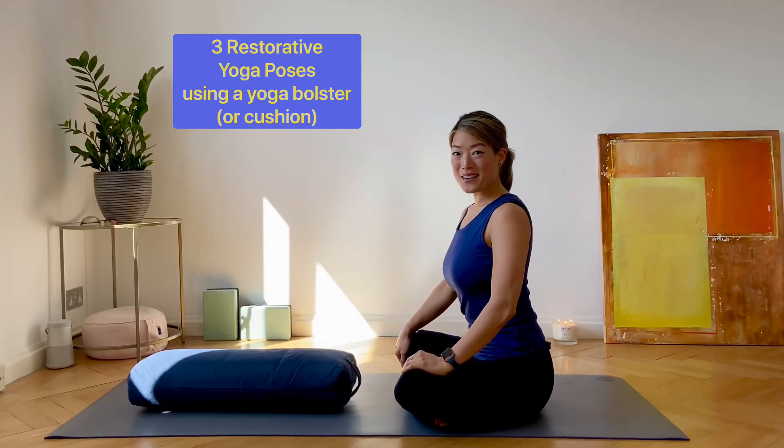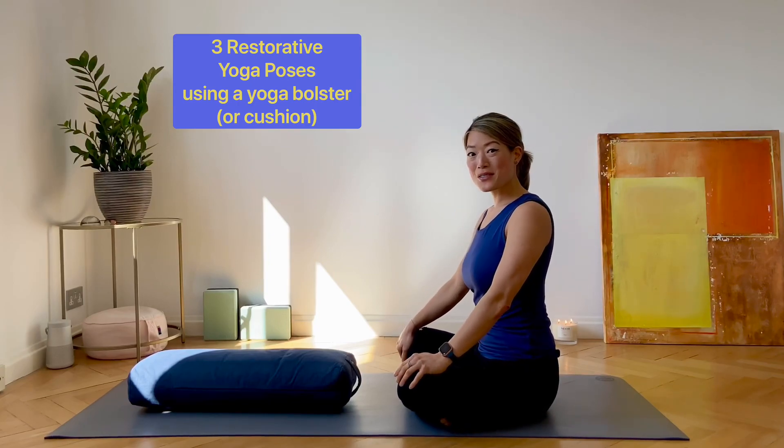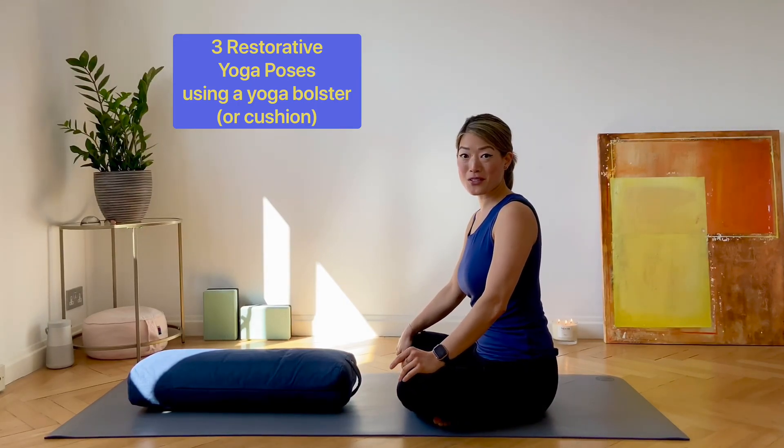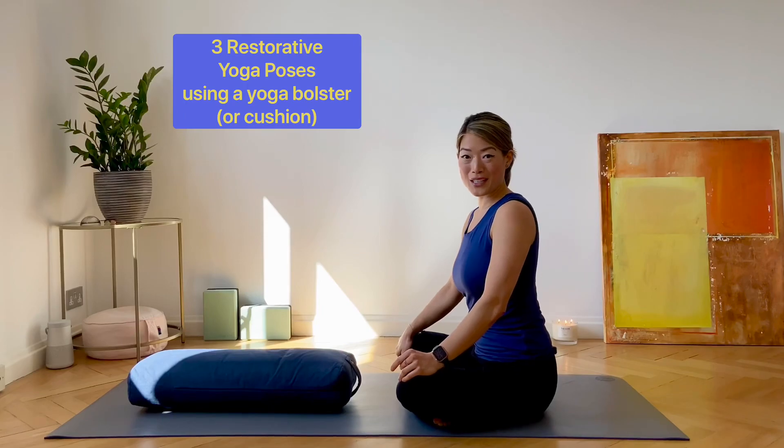Hi, my name is Sarah Highfield and I'm the founder of Yogagise Yoga. Today I'm going to show you some simple yoga poses which you can do at home, which are designed to help alleviate anxiety and restore your sense of inner calm.